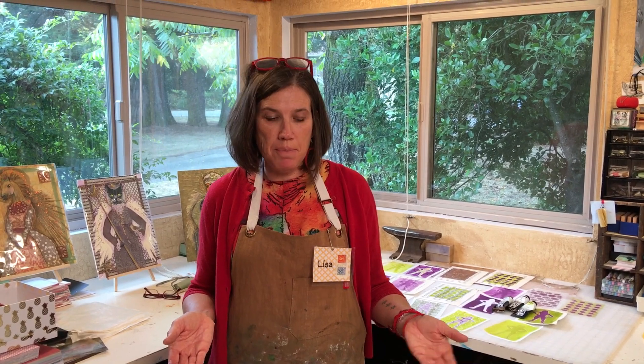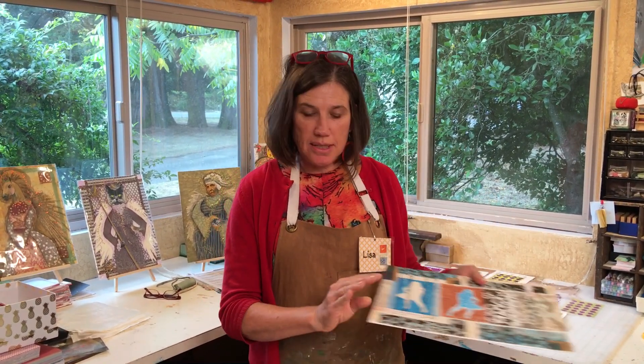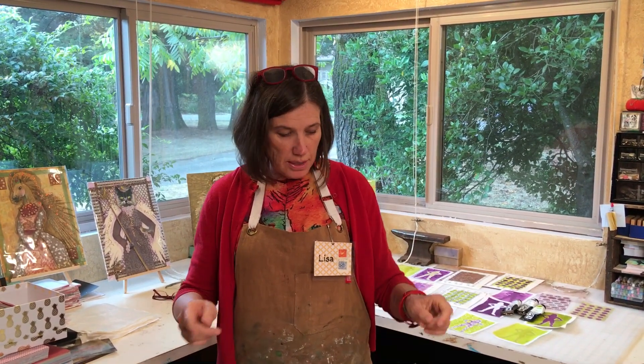Hi, I'm Lisa Thorpe and I'm going to do a quick demonstration of jelly printing on paper to create a collage like this. I'll be teaching this class at Craft Napa in January and I hope you'll join me. So let's get started.